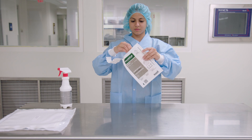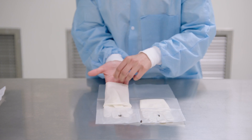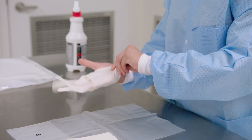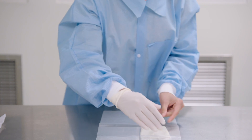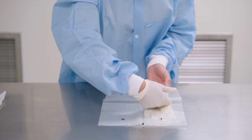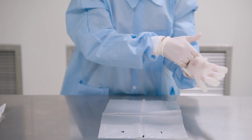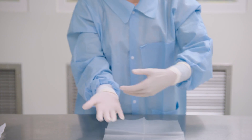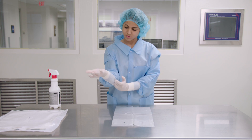Start by opening the package. Pick up the cuff of the right glove with your left hand. Slide your right hand into the glove until you have a snug fit over the thumb joint and knuckles. Your bare left hand should only touch the folded cuff. Slide your right fingertips into the folded cuff of the glove, pull out the glove, and fit your left hand into it. Unfold the cuffs down over your gown sleeves.